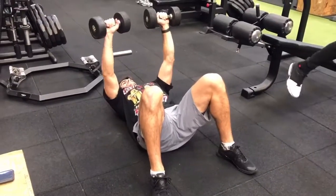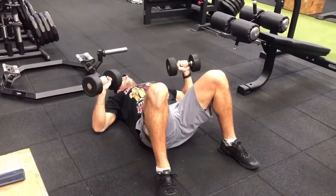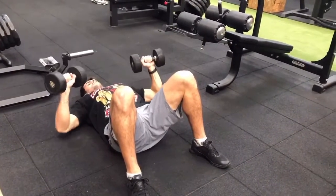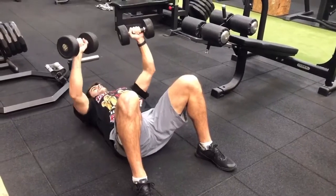Okay, so again, it's really important to create a line of tension all the way through your body. Starting with your feet, you want to drive them through the floor. Squeeze your glutes, squeeze your core, especially as you're lifting the dumbbells upwards.